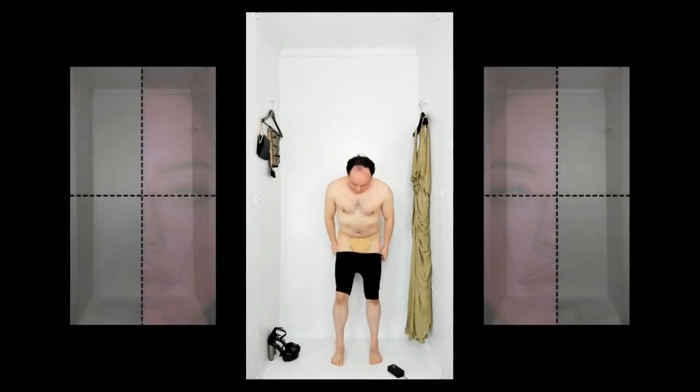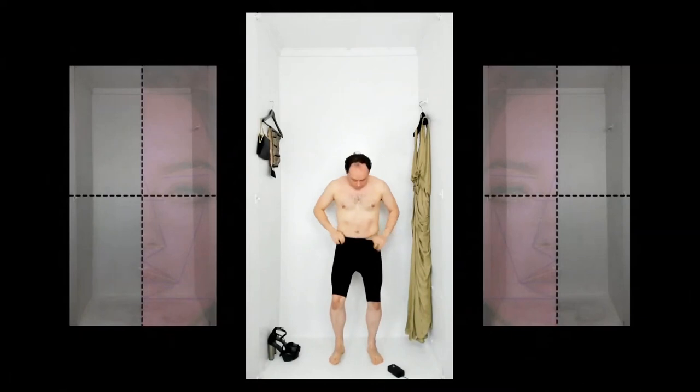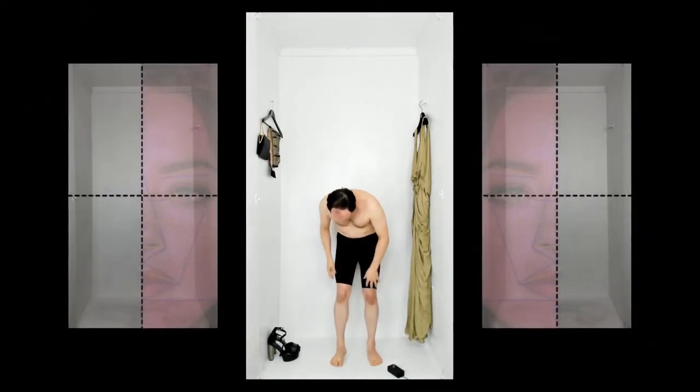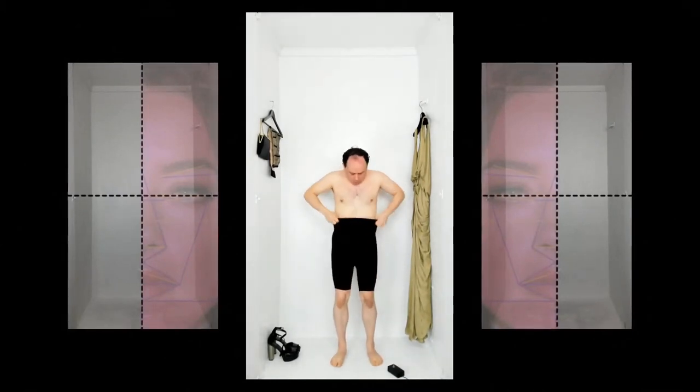Flat tummy. Suck it in. Suck it in. No wrinkles. It must be smooth.